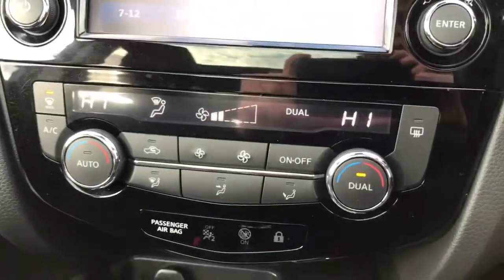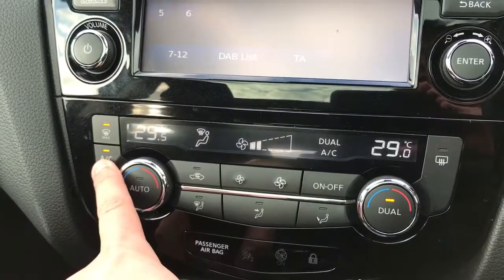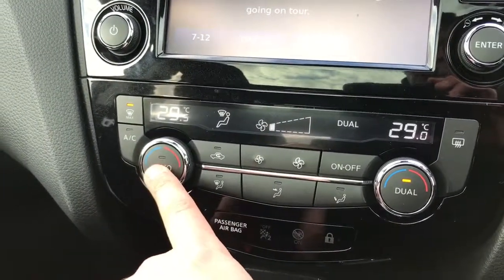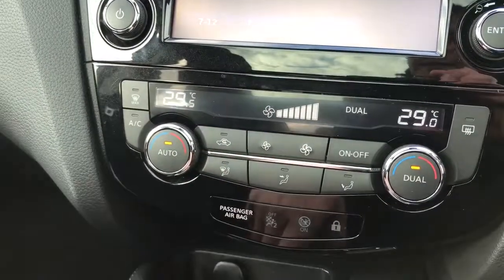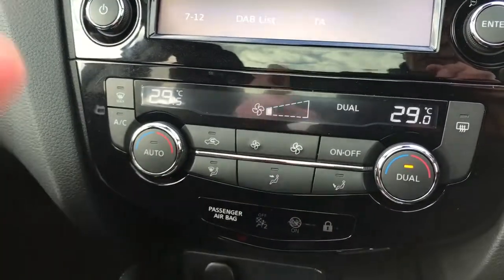Beneath that we've got dual zone climate control so you can adjust the temperature independently on either side of the car. Hit that button to turn the air conditioning on or off. Fan speed is adjustable in the middle. If you wish, you can just hit auto and the car will maintain those temperatures by adjusting the fan speed itself — simply readjust the fans to override that.